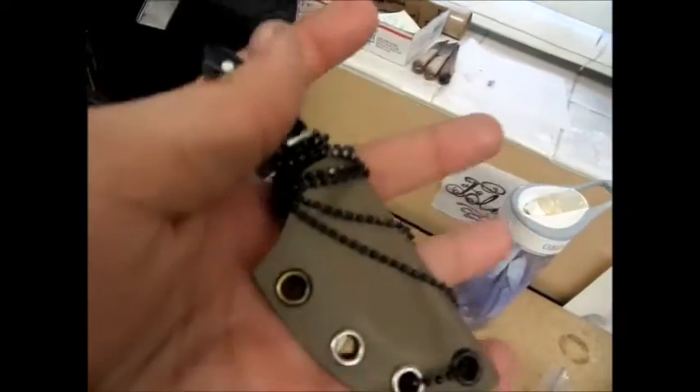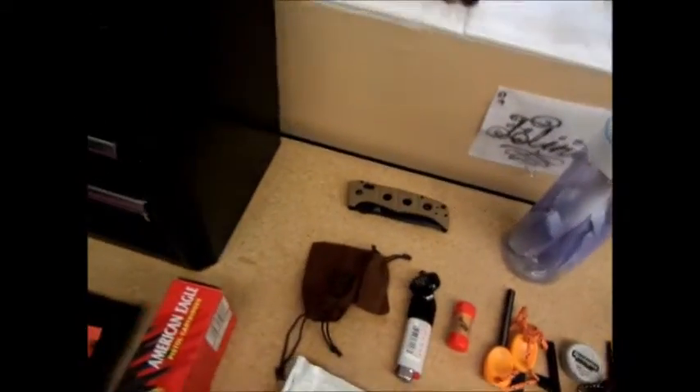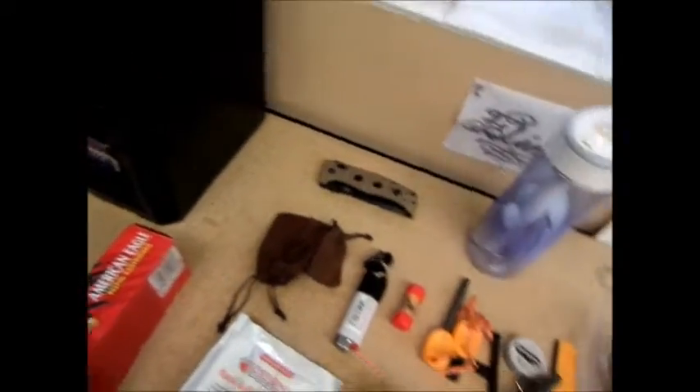Next up I have a D. Mellow Customs necker — I took that just because I wanted to have a neck knife on the trip. I don't think it belongs in the kit because I wear it too much, so I'm going to put that back in the knife cabinet.